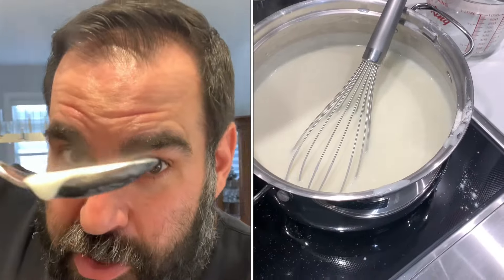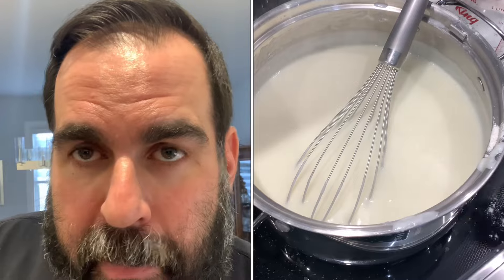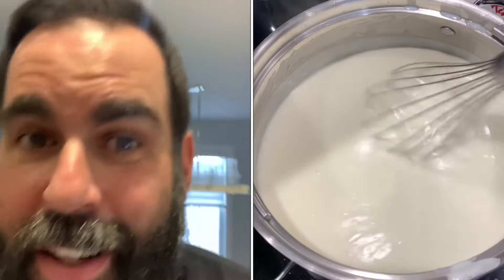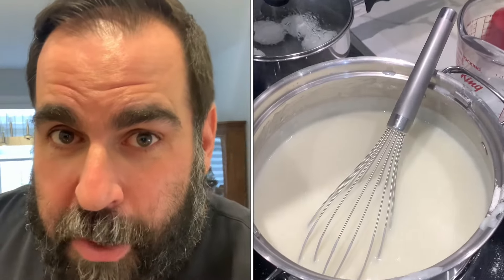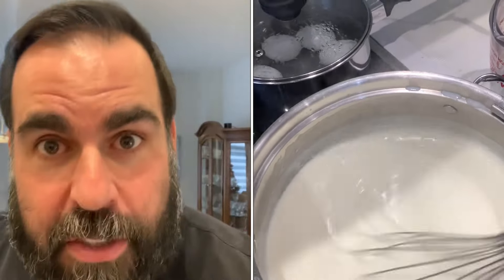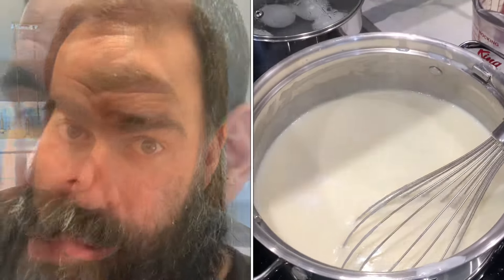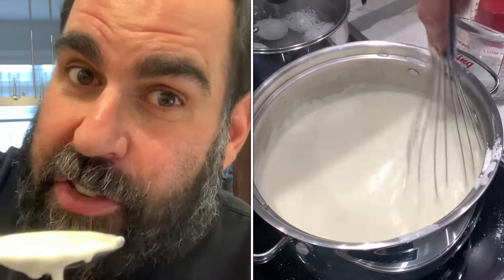Third time's a charm, testing out this sauce. It's still lacking — you've got to make sure you have enough salt in the bechamel sauce since you're using a lot of milk, butter, and flour. Without enough salt, it's going to taste bland. We don't like bland food, so make sure you season it up properly. This is the final test of the bechamel sauce — let's hope there's enough salt this time.